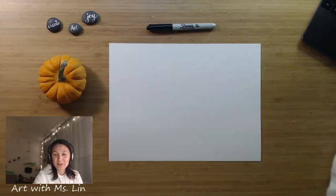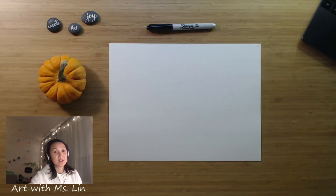Hi everyone! Welcome to Art with Ms. Lin. This week we are going to create a quick drawing using geometric shapes and organic shapes. Since Halloween is coming up, we are going to do a drawing related to Halloween.